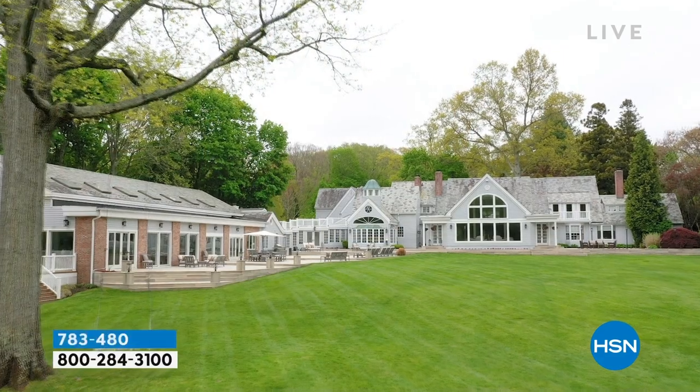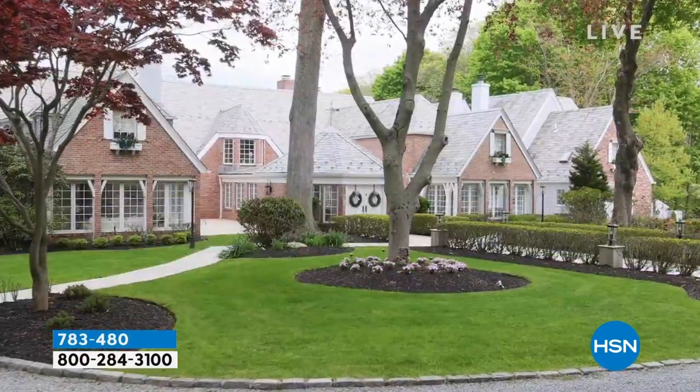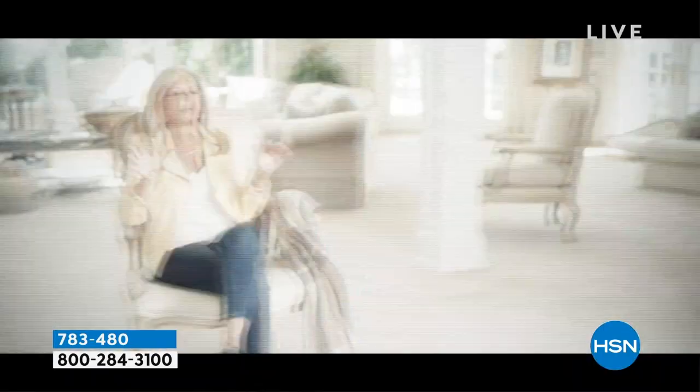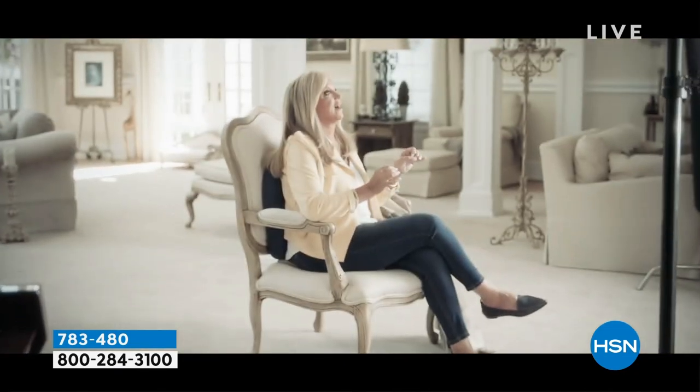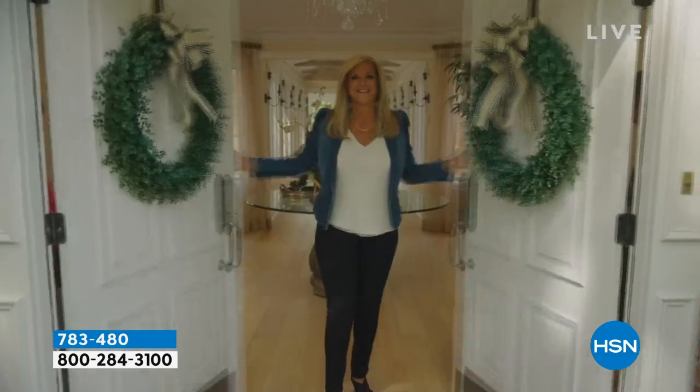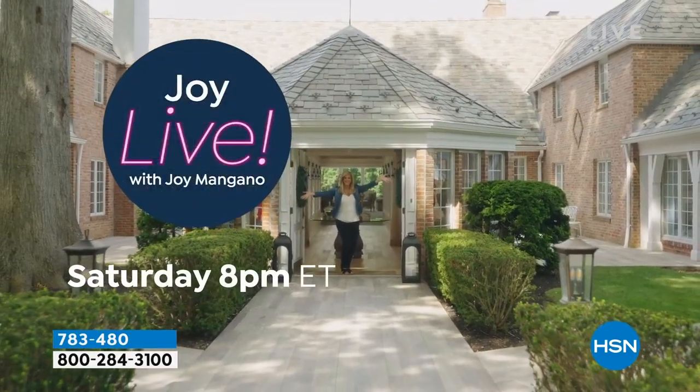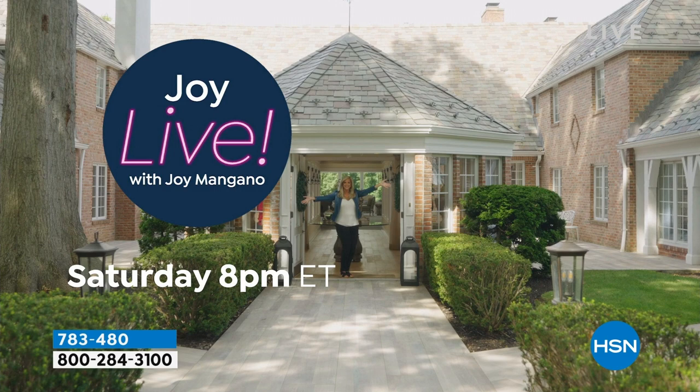You are invited to the home of Joy Mangano for some Saturday night shopping. She has a brand new show called Joy Live, sharing her favorite HSN products, trusted brands, unique finds, and great deals. Joy Live is only on HSN tonight and every Saturday night at 8 p.m. Eastern. Cannot wait to see it — do not miss out.